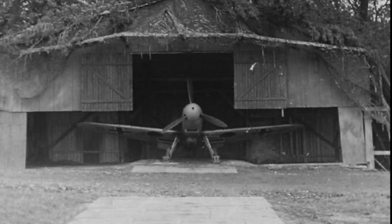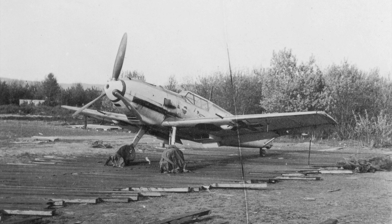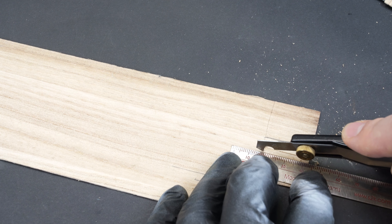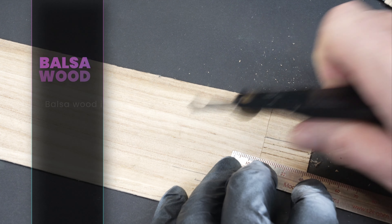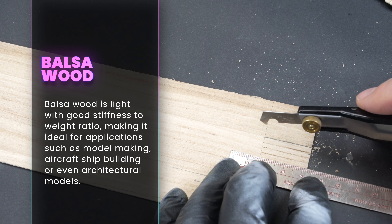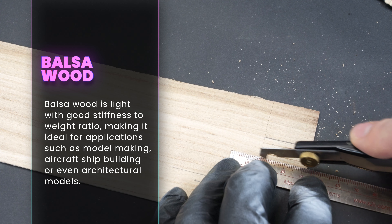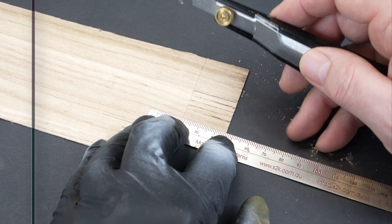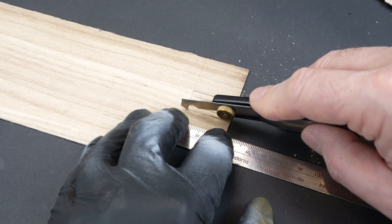Temporary airfields were commonplace during the Second World War and often the ground was prepared using a cross-hatched pattern of timber slats to create solid ground on which to park and maintain an aircraft. To create that, I measured out even squares on a sheet of balsa wood and then marked out the spacing for those individual slats. The look of the individual slats on each of the squares was created using a scriber, refraining from going all the way through.